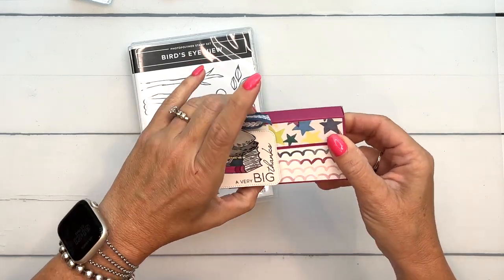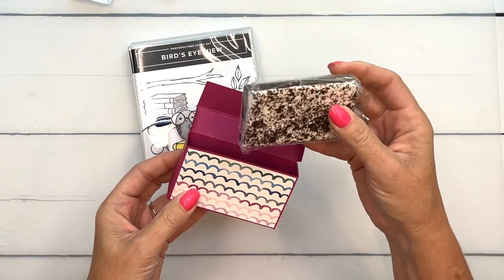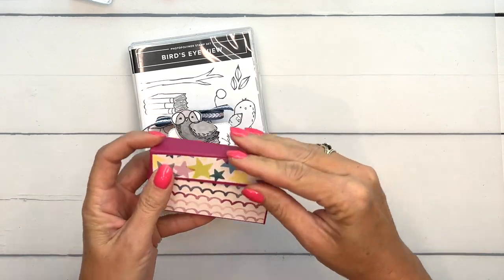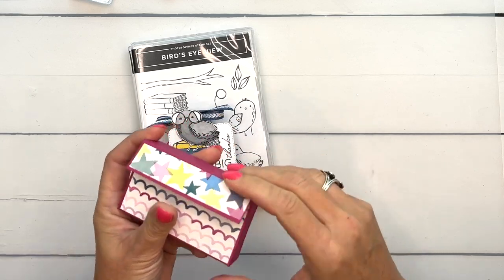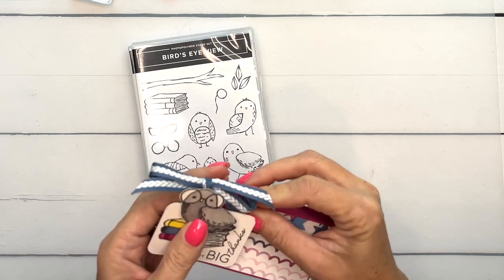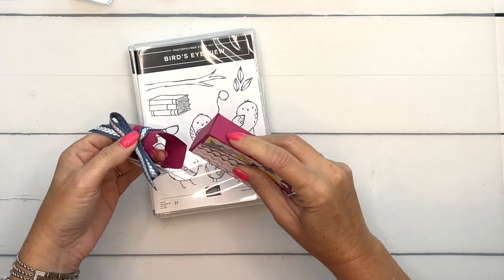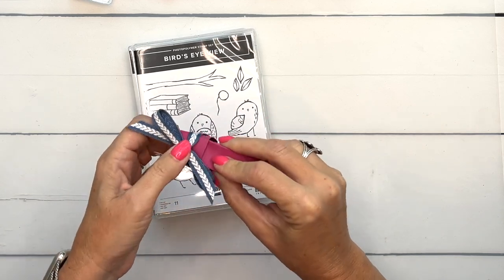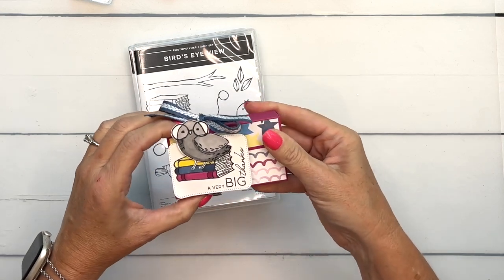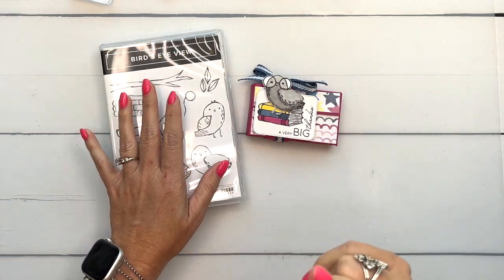This is a belly band that slides off, and inside is a Little Debbie treat — cookies and cream brownies, hello delicious! This is a pretty easy box to make. I have the measurements listed on a free PDF on my blog, so make sure you click the link here on YouTube to go back and get that free PDF.